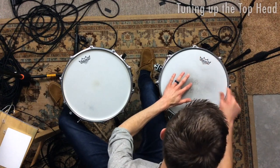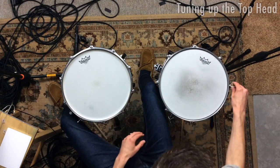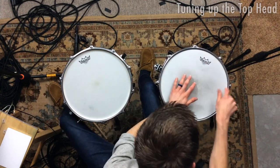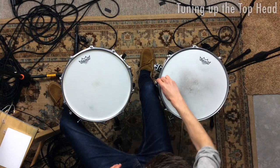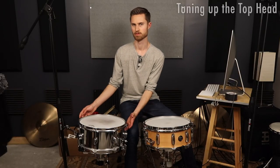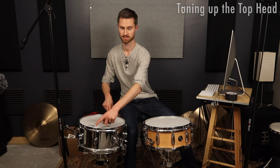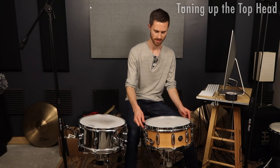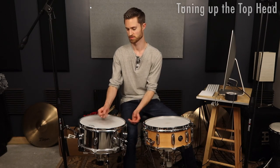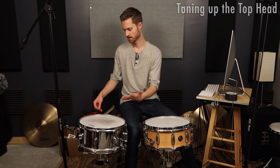This one has some very low lugs — I've noticed that in the past, these two particular lugs tend to be super low. That could be because the shell isn't perfectly round — it's possible to have inconsistencies where the distance between two points is less than between two other points. This is a higher quality drum so I haven't had that issue here — the shells and bearing edges are perfect. Sometimes that causes funny inconsistencies where you tuned everything even but it doesn't sound even.